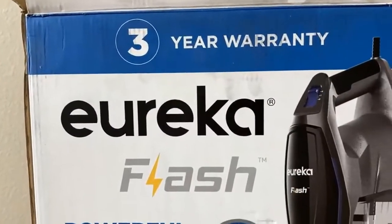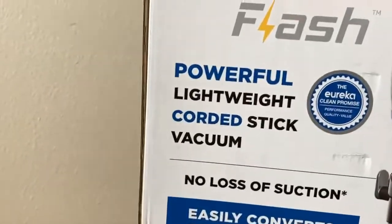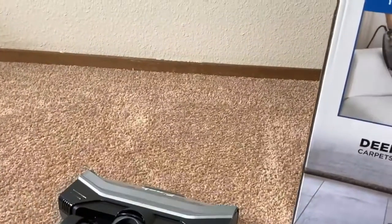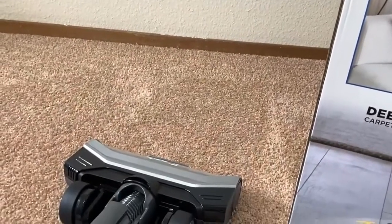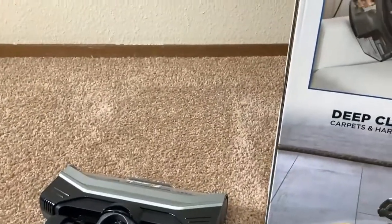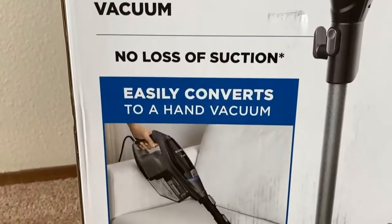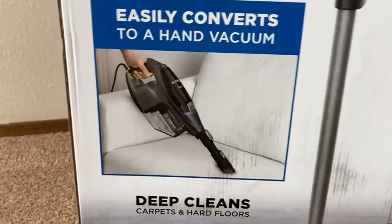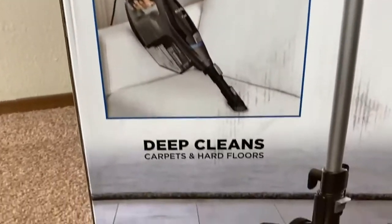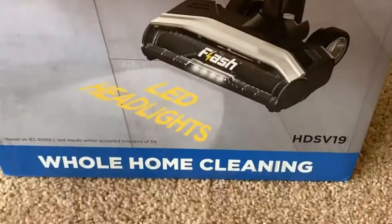Here's the box it came in. It says it comes with a three-year warranty. It claims to be powerful — yes — and lightweight. It is somewhat lightweight, but it's heavier than my other vacuum cleaners, including the Bissell Featherweight and the Nequeur. It's corded, no loss of suction, and easily converts to a hand vacuum. Deep cleans carpets and hard floors — that's cool. LED lights — yeah, we saw those. Whole home cleaning — definitely, you can clean your whole house with this.